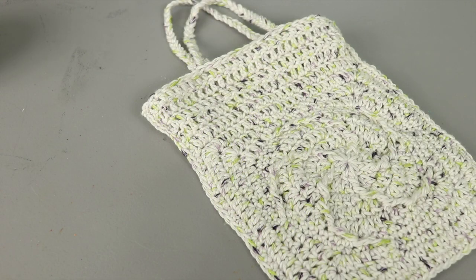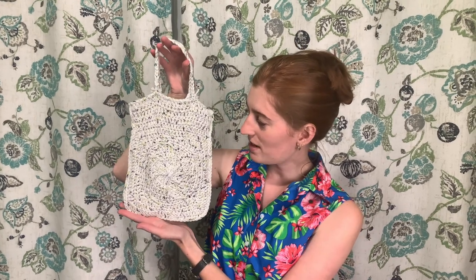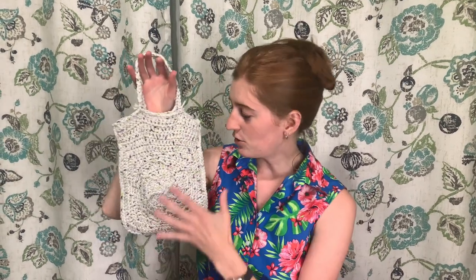Here's the finished bag. You can do the handles differently, and of course you can do the square portion differently — go as crazy as you want with the design, swap colors, or keep it simple. However wide you want your bag, make your square that wide. To get the height you want, just add enough rows on one side of the square. I hope you enjoyed this project! If you're new here, be sure to subscribe and drop a comment letting me know what crochet projects you're working on. Happy crafting!